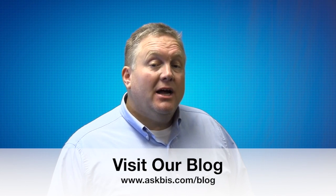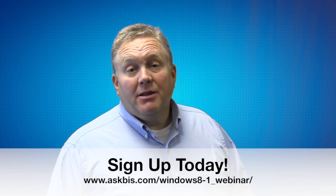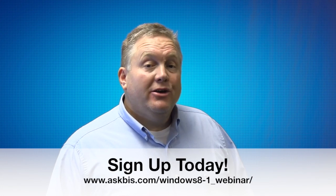If you're wondering how to set it up, read our blog at askbis.com/blog. For more Windows 8 features, sign up for our webinar on October 22nd. See the link below to sign up. And stay tuned for more October Tech Tips. Thank you.